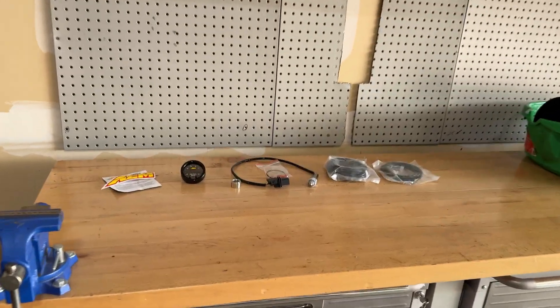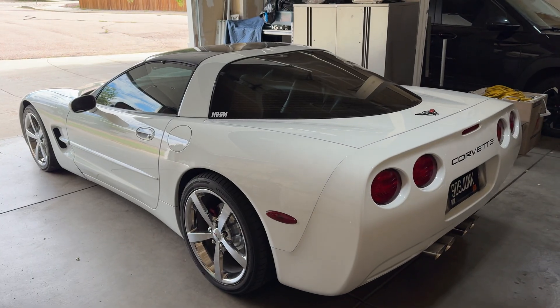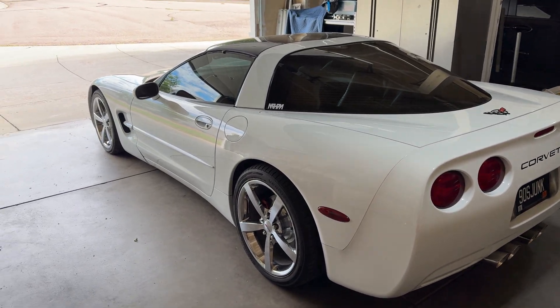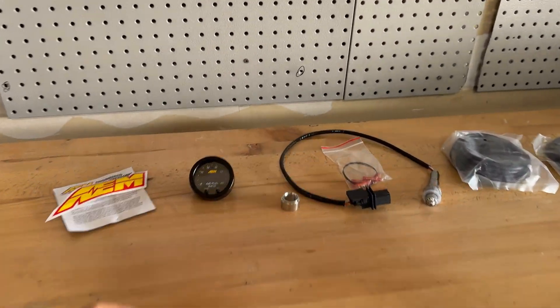Welcome back to the channel. In today's episode we're going to be installing an AEM wideband gauge in the Corvette. A lot of you guys know that I recently installed a BTR Stage 3 camshaft in this car, so we've got to get it tuned, and to do that I need to install this first.